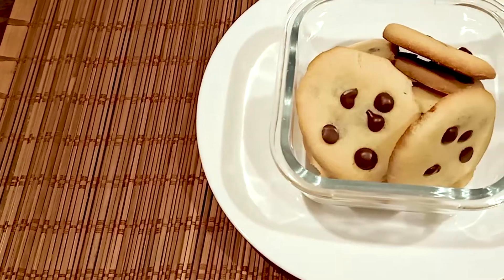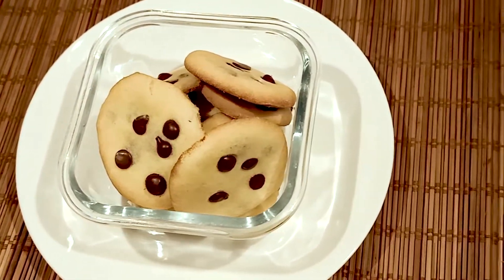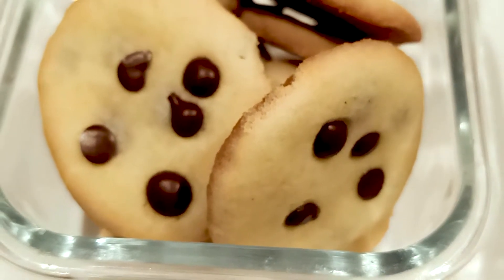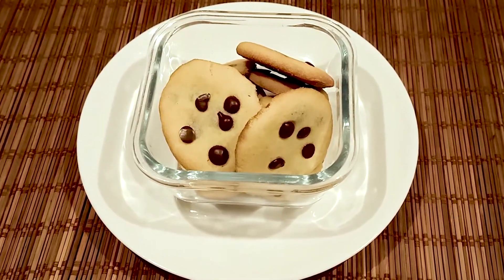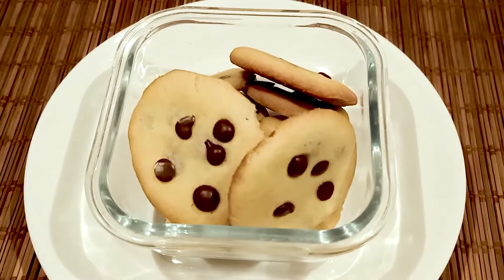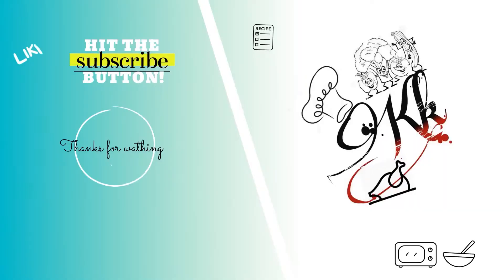Let's try it in the comment box. Evening snacks are very easy. Please like, share and subscribe. Let's try it in the comments box.